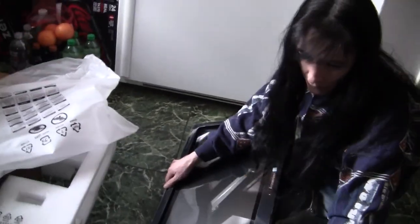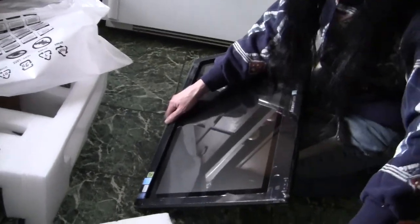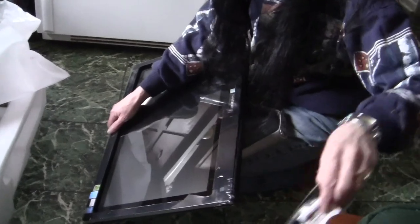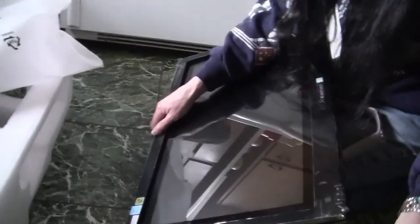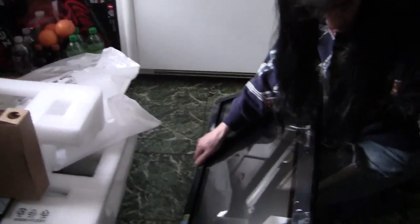I just want to do the unboxing for you, let you know what all comes with it. Later on we'll show it when we get it up and running. It comes with the mouse and the keyboard. It doesn't have wireless — it comes with the wired keyboard and the wired mouse.